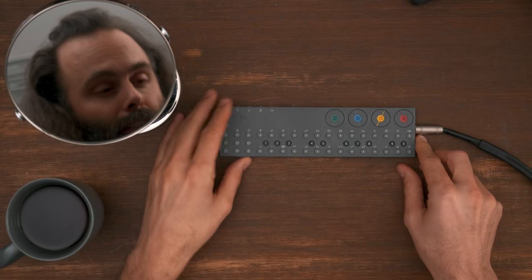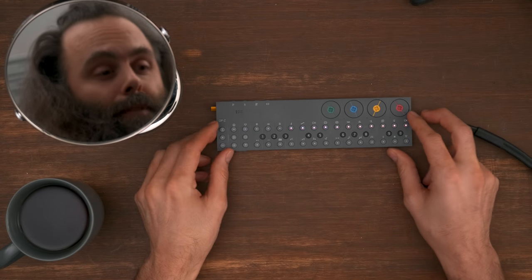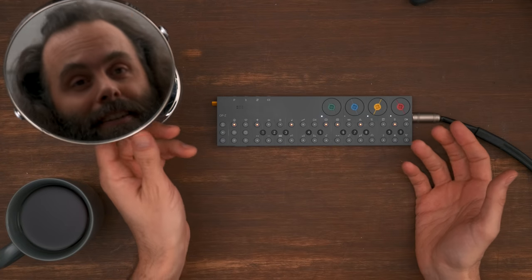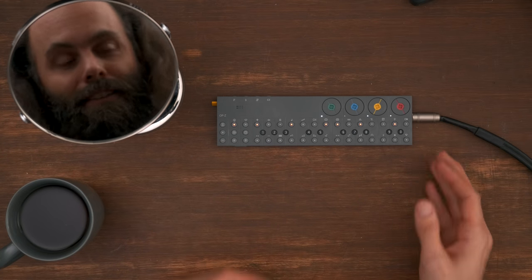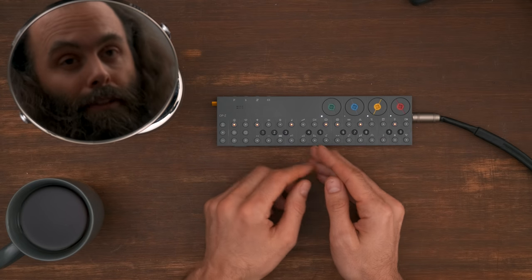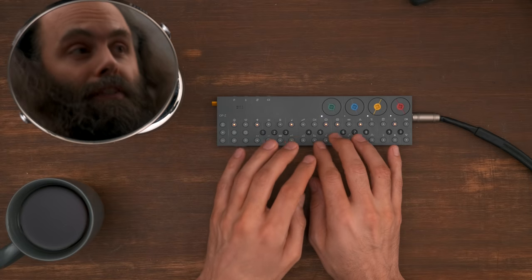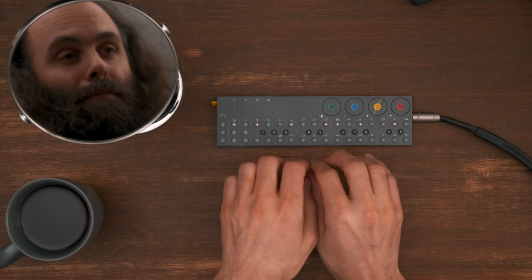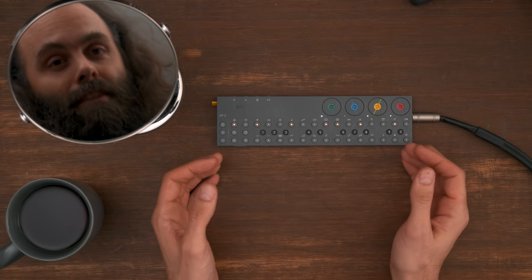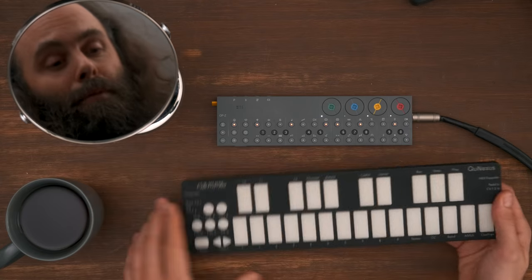All right, so here we go. Let's turn it on. There we go — the OP-Z in all its glory. So let's connect something. The first thing I want to try to connect is a keyboard. These keys are small; they work fine, but they're small. So if you want to play freely, it's better to have a slightly bigger keyboard.